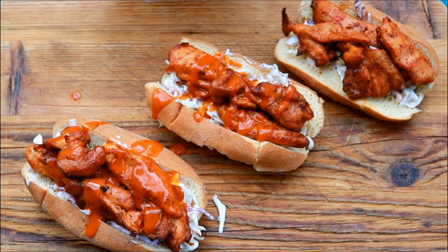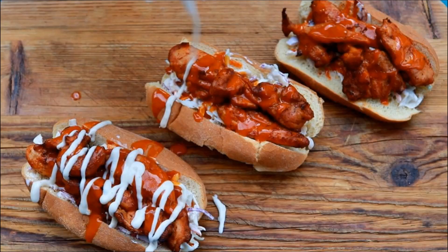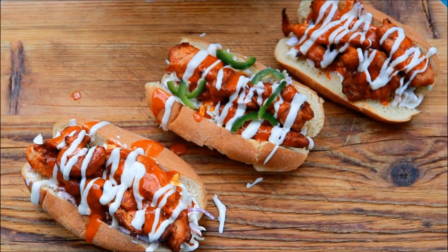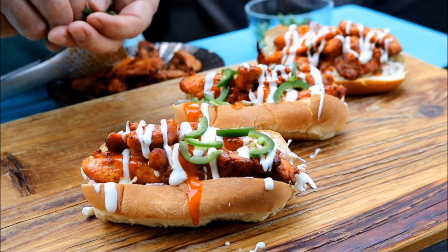And then I'm coming in with ranch — buffalo ranch. Finally, we're going to put some of those crunchy jalapeños in there.